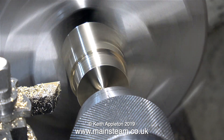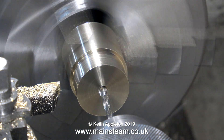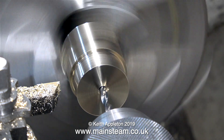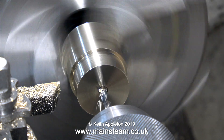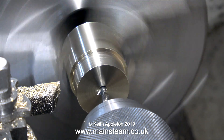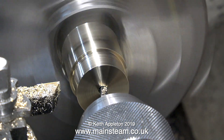I've left the piston blank slightly oversize, and now it's time to centre drill the middle, followed by using a twist drill that is 5/32nds of an inch in diameter, because this is the tapping size for 2BA. It's a good idea to memorise the more frequent tapping sizes that you require, but failing that you can type 'tapping size for 2BA' into Google.